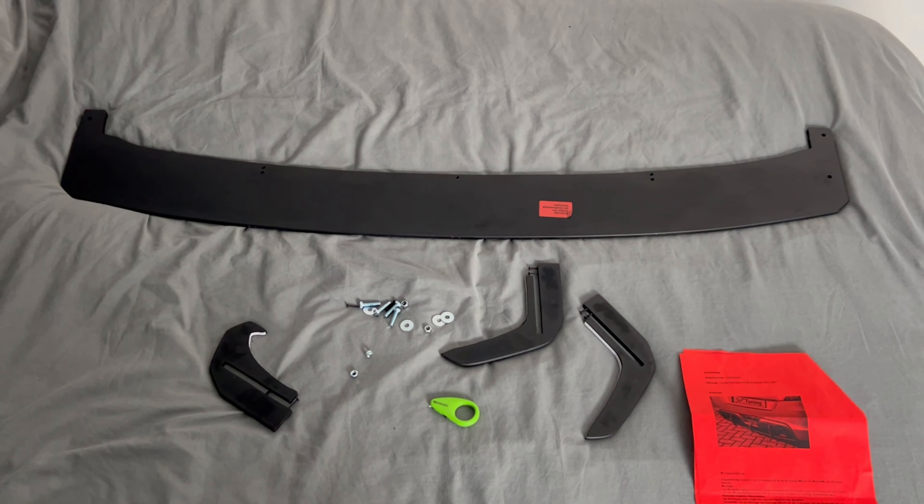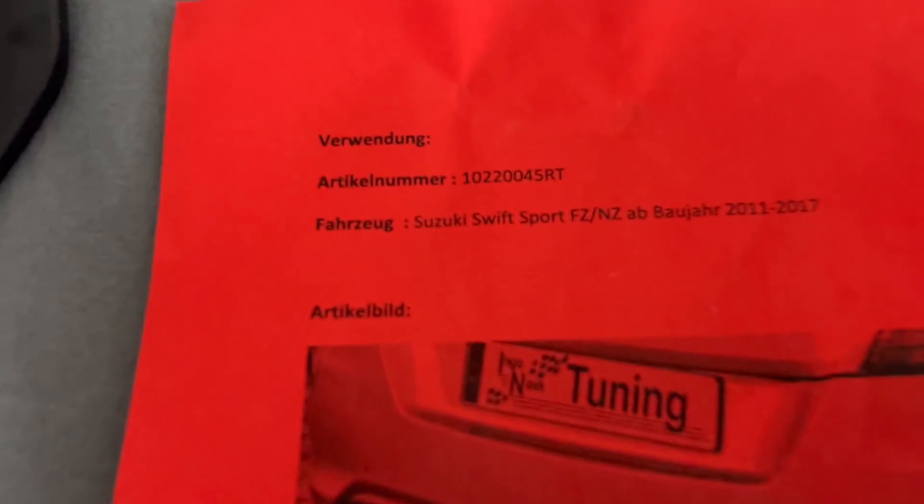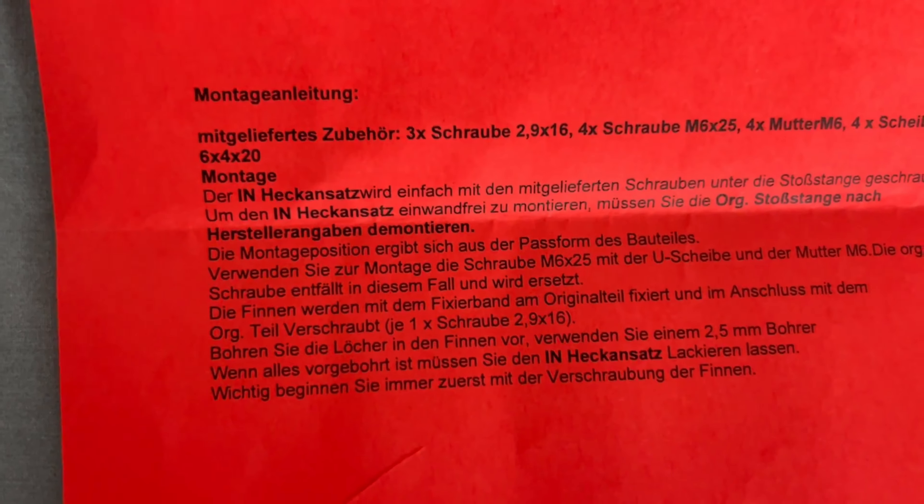Today we have a go putting my lovely Pro Tuning rear diffuser on. All the instructions are in German though, which is going to be quite a challenge for myself because I'm no German speaker by any given means.